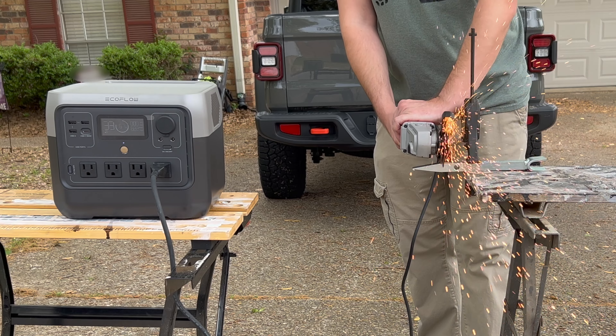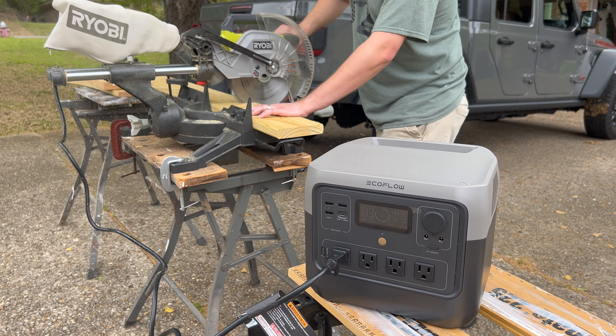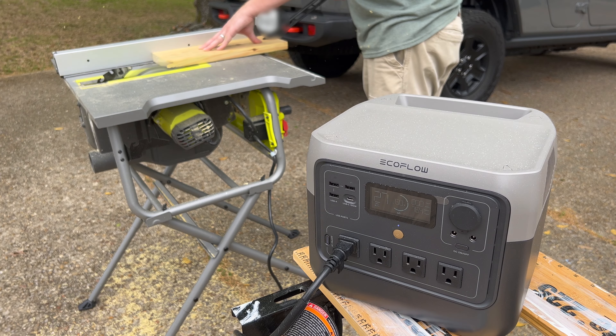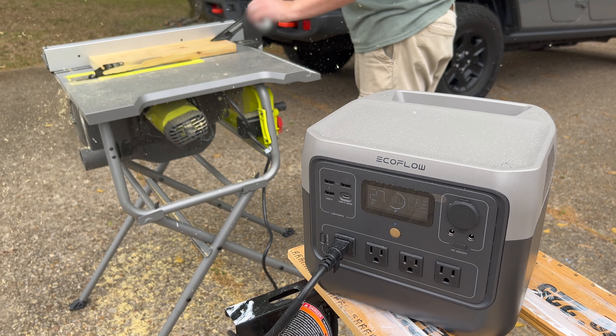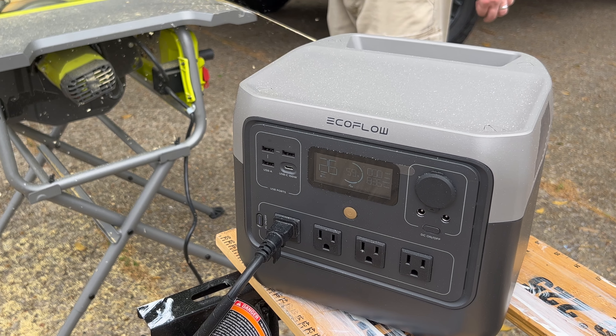First, I hooked it up to my angle grinder and it was able to cut through a metal bar without any issues. Next, I plugged it into my miter saw and made a few cuts in some pressure-treated lumber. I then used it with my table saw to square up the edges of the boards I just cut, and if I wasn't filming, I would probably use an extension cord to get the River 2 Pro a little bit further from the saw to protect it from dust.